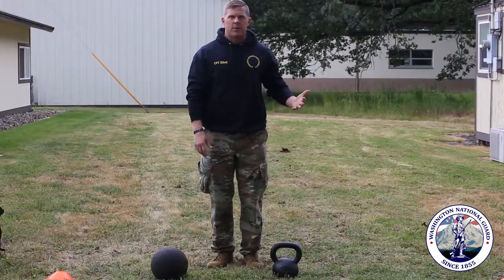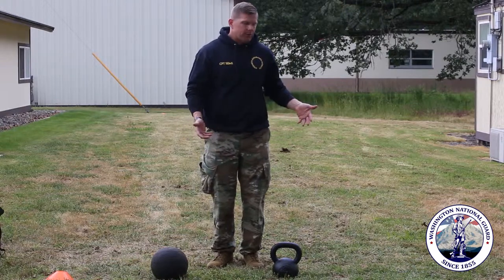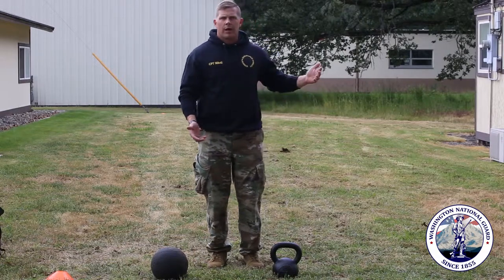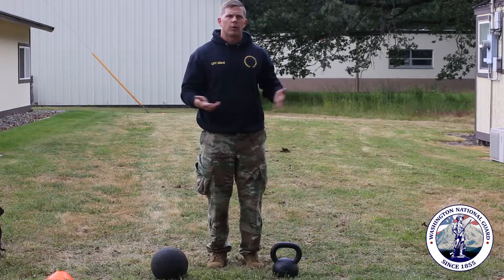Here are some exercises you can do at home with anything that mimics a ball or a kettlebell, or actually get a ball and a kettlebell. They're relatively inexpensive. Ultimately if it's going to help you in your health and fitness and in your ability to be a better soldier, the juice is definitely worth the squeeze to go out and spend just a little bit of money and get some of these items to help you work out at home.